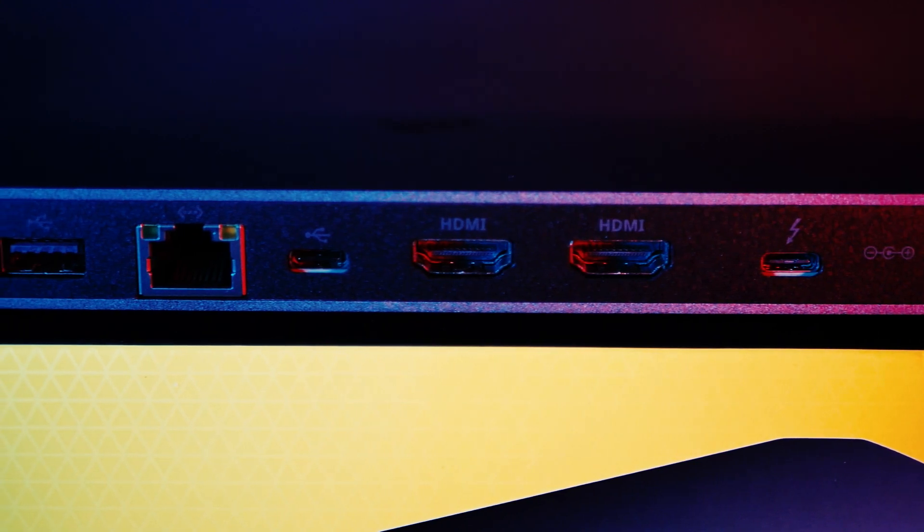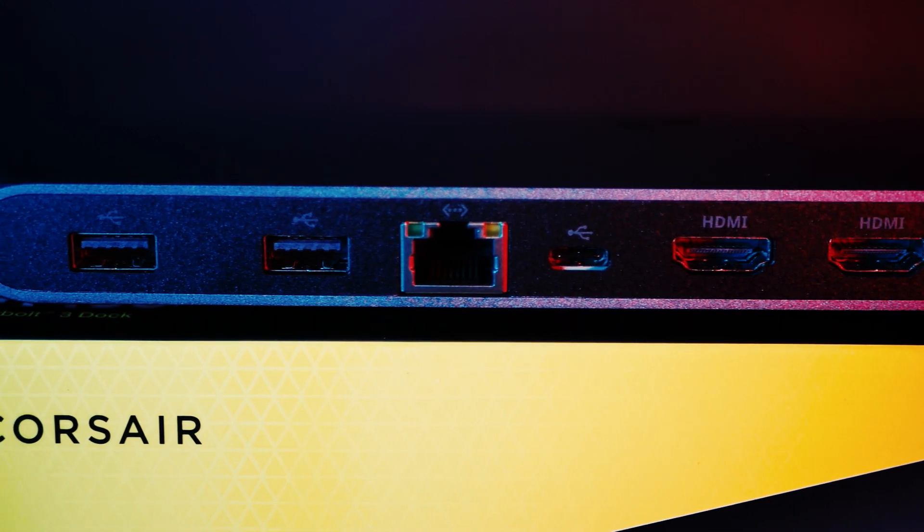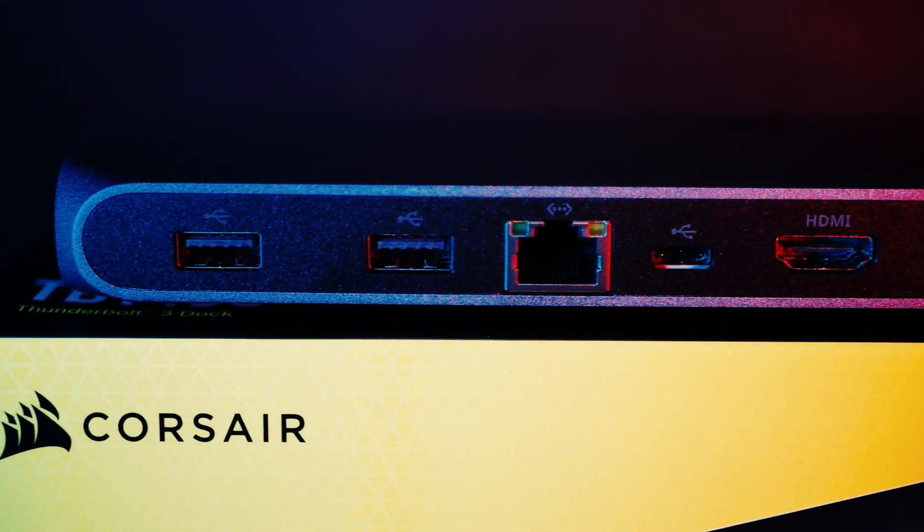Personally I think this is a great way to really tidy up your work area. The TBT100 allows you to get your cable management looking smart and have all the ports you need only an arm's length away.